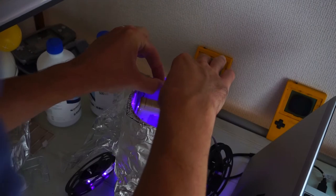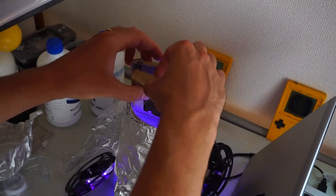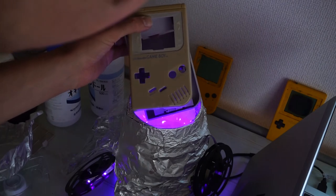Now that you've finished with that, literally the only thing left to do is wait. This is me checking after 12 hours of retrobrighting. As you can see, the Game Boy still looks pretty brown. I ended up leaving it in for a full 48 hours before getting the desired results.